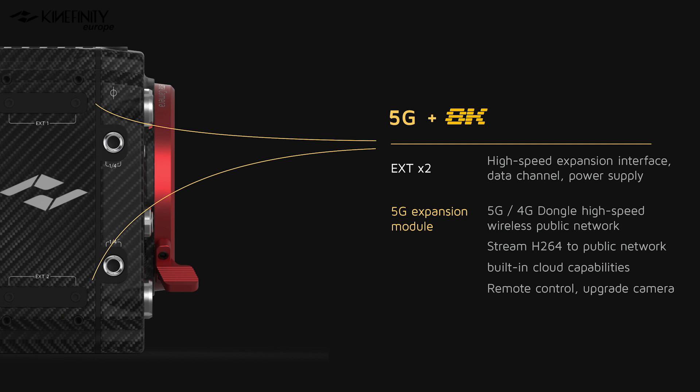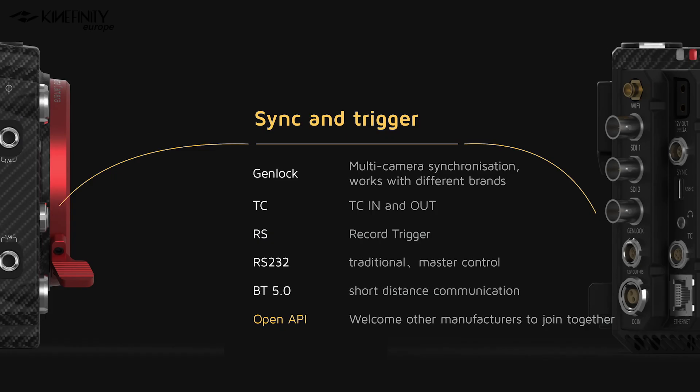On top of the various interfaces and connectors, there will be two high-speed expansion interfaces which can serve as a data channel and as a power supply. A further 5G expansion module will be announced later this year, allowing you to connect with a 5G/4G dongle to a high-speed wireless public network, further expanding the camera's cloud capabilities and adding more remote control and upgrade options. We also have a whole array of new sync and trigger features: GenLock for synchronizing multiple cameras across different brands, timecode in and out for universal performance, record trigger, master control, Bluetooth 5.0 for short-distance communication, and an open API which allows third-party manufacturers to create their own accessories for the Mavo Edge.